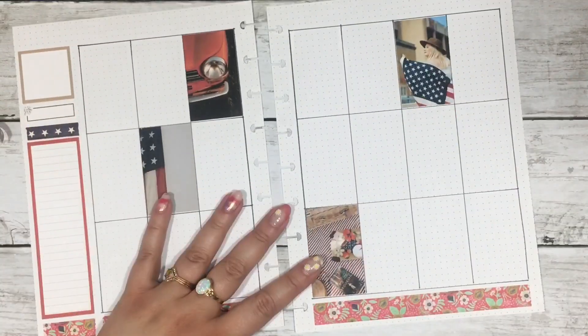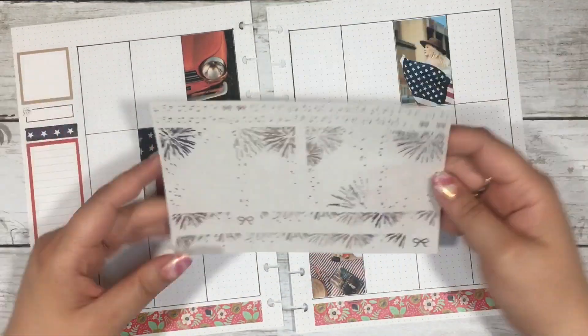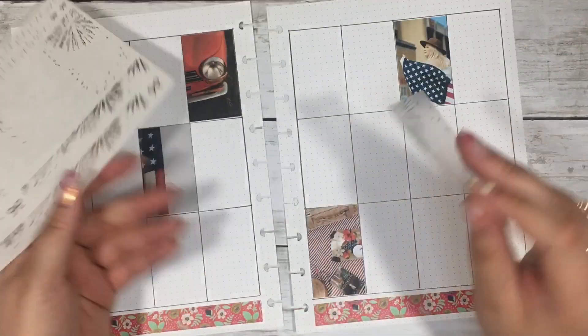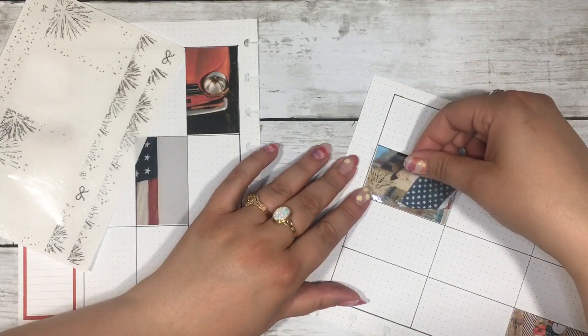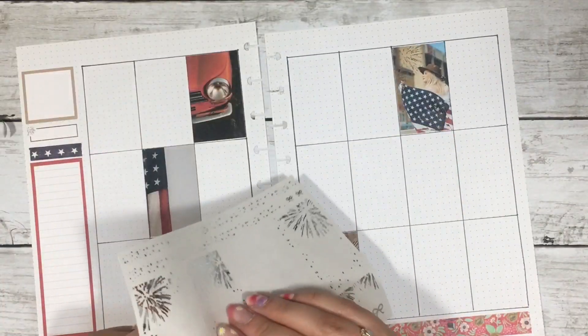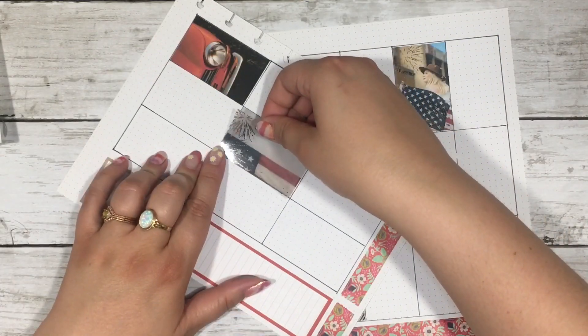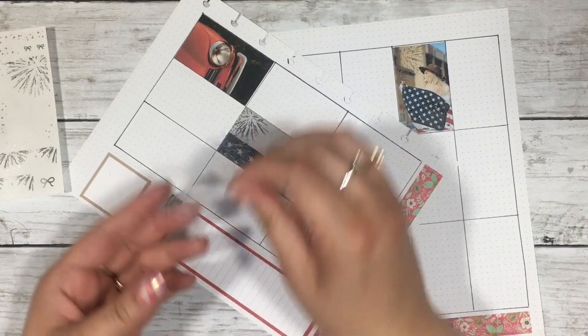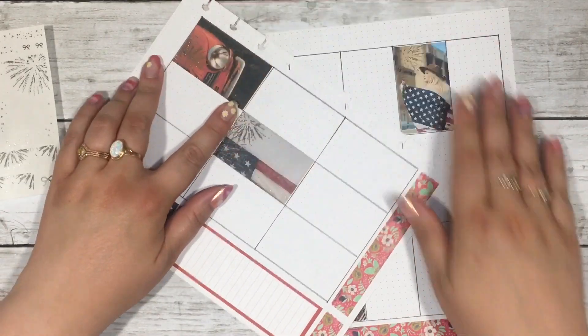I made these little boxes with outlines — you can print them on your toner printer and then foil them. When I did this spread the first time I had foiled them in silver, but when I had to redo everything I decided to foil the boxes in red since I had red foil in my collection. I still kept the firework foiled overlays in silver in the new spread.